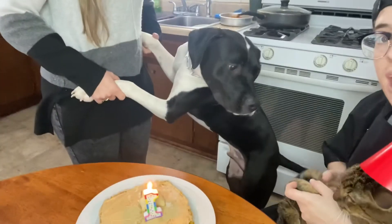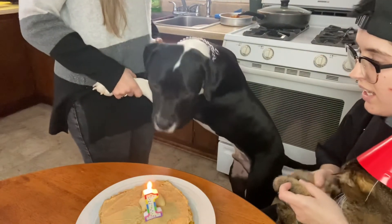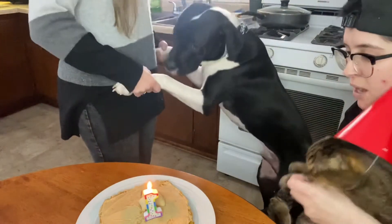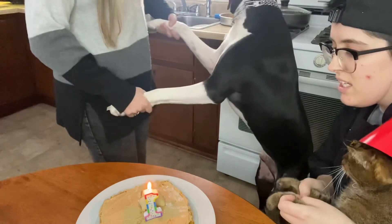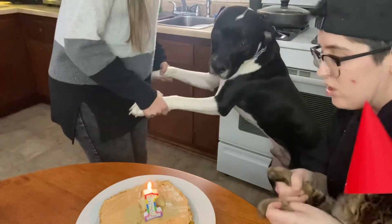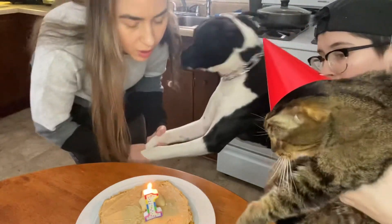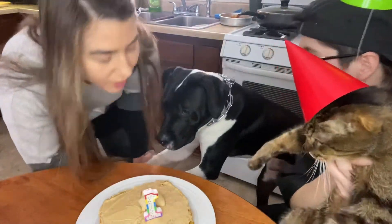Happy birthday to Joey, happy birthday to Joey, happy birthday to Joey, happy birthday dear Joey, happy birthday to you! Ready? Come on everybody, let's pull this out — let's pull this tin off. Yay!